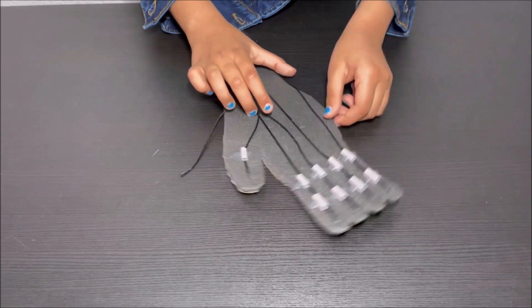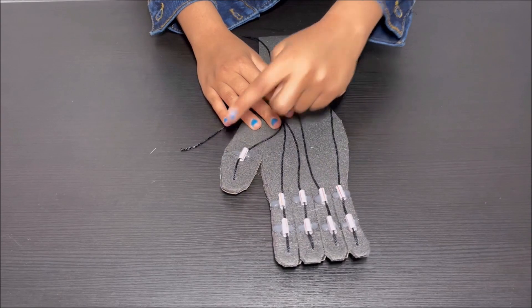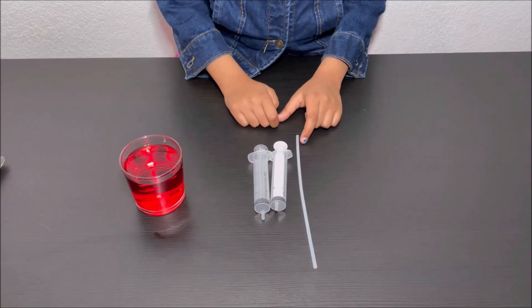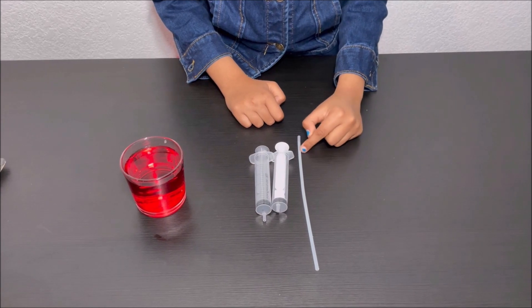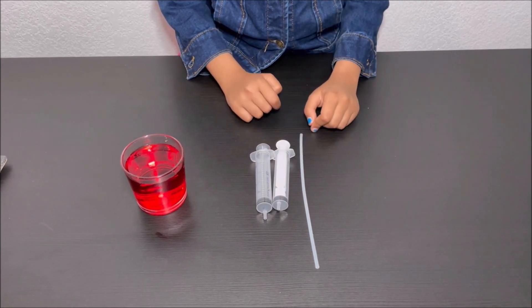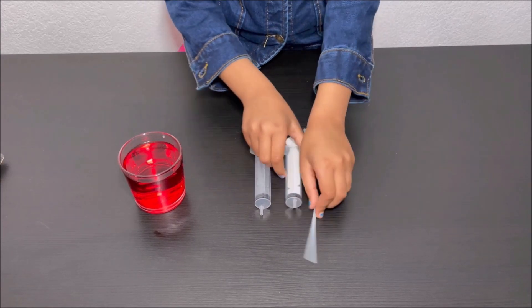I'm finished looping the string through the small pieces of straw. To make the hydraulic controller, I'm using a tube, two syringes, and a glass cup of food colored water.